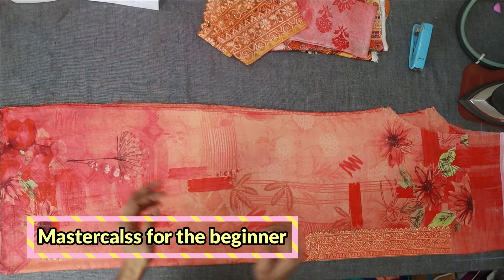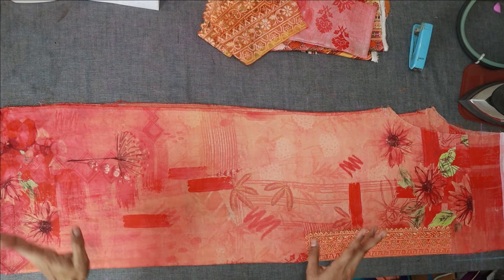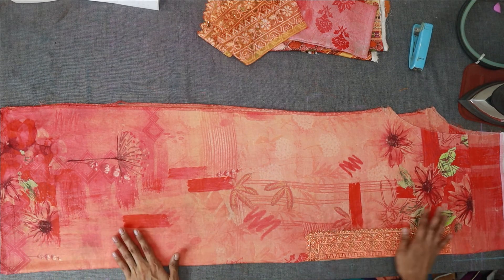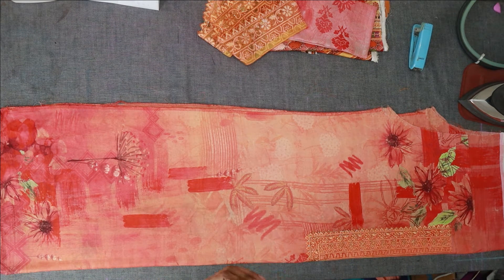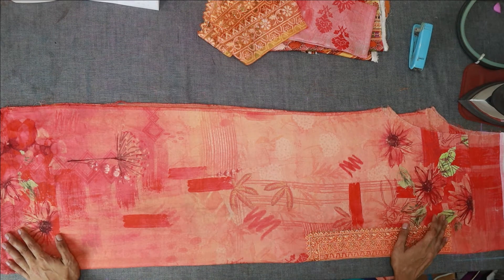Hello guys, Assalamualaikum, welcome back to our new video. We are going to learn the cutting tutorial step by step. Please don't forget to subscribe and like and share the video.